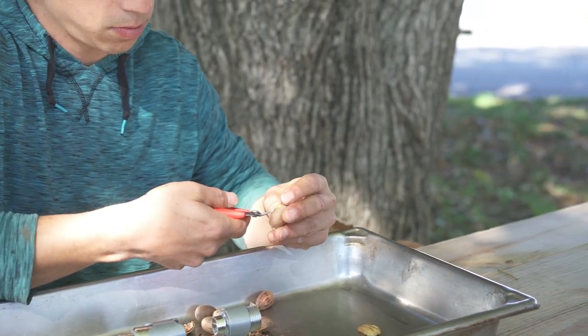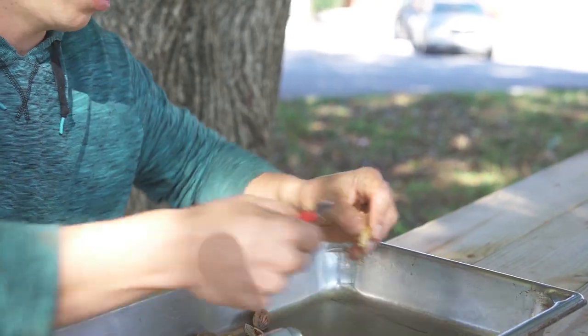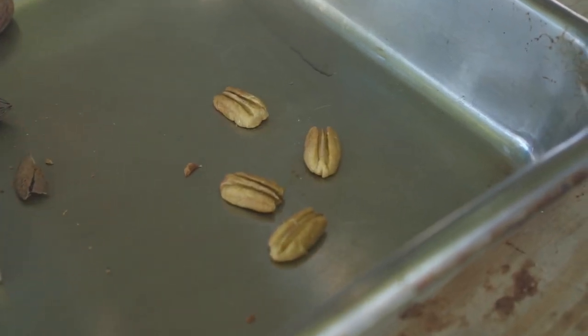After I pick up a pecan, I'm going to let it dry out for a couple of days, maybe a week. At that point it's going to be ready to crack. The moisture needs to leave the nut so there's a little bit of an air gap in there, making it easy to get them out.